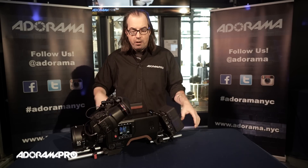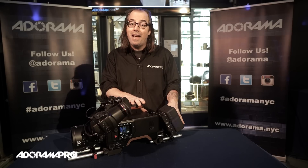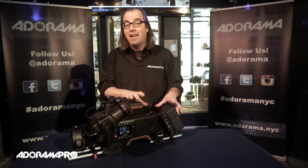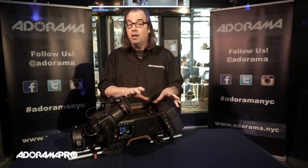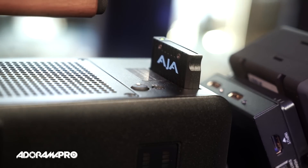Hey, this is Daniel from Adorama Pro. I'm here with the brand new AJA Scion. This was announced at NAB last year and has really been highly anticipated. AJA, as you know, has been known for producing some amazing recorders, really high-end quality stuff. This is their first production camera.